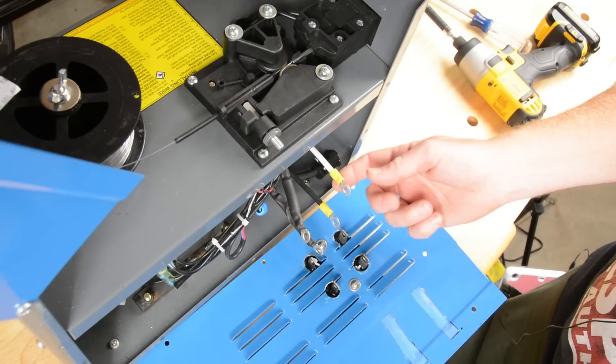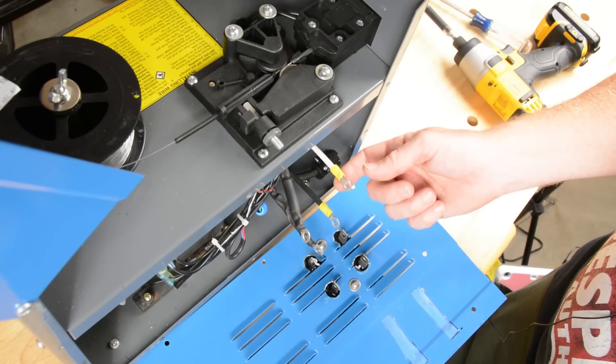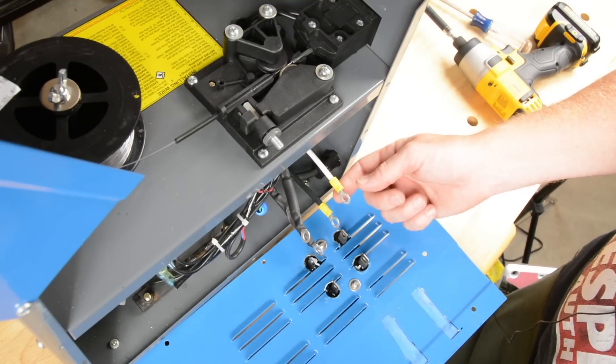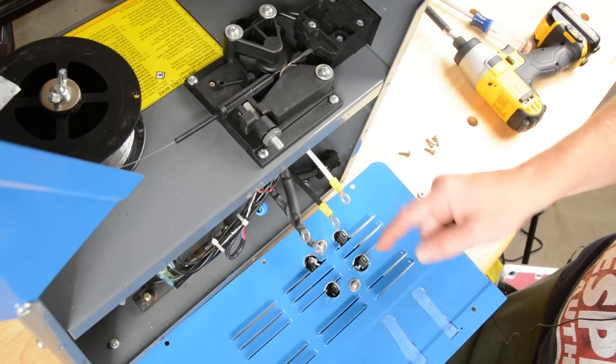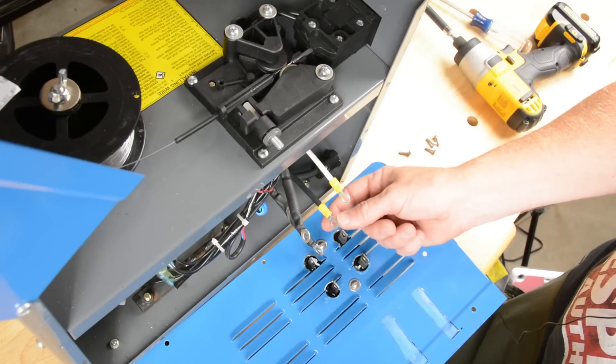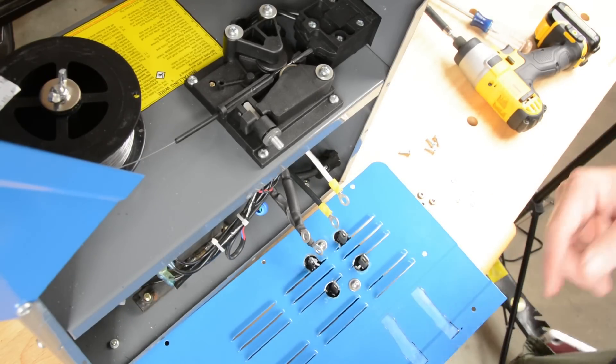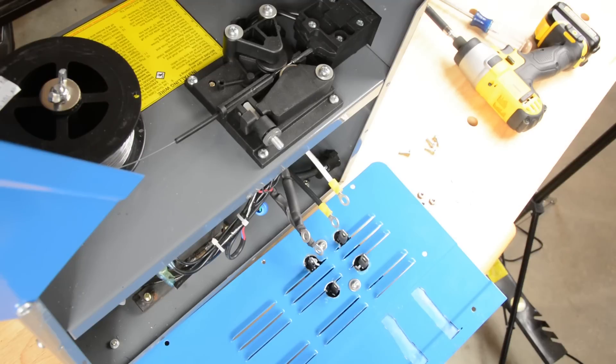However, the black and white leads do have a polarity. The white lead is the one we hooked up to our ground clamp, so it needs to go onto this front positive terminal, so that we end up with the minus, negative, going to the torch — and therefore DC electrode negative for our welding process.